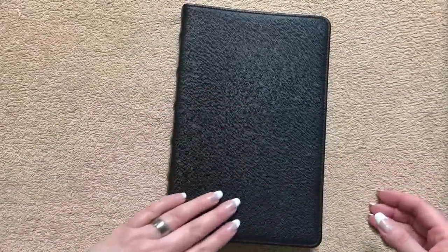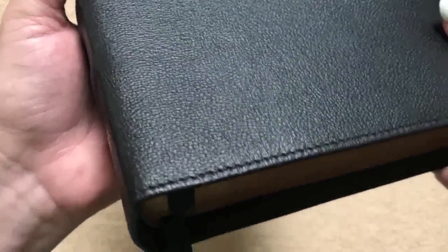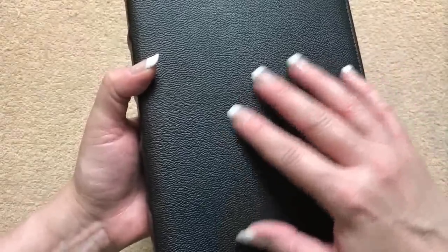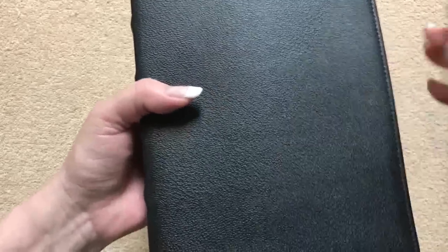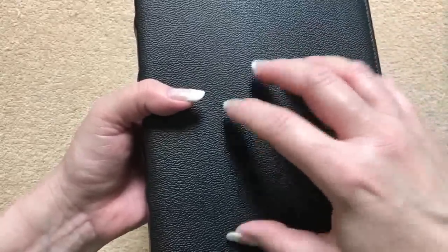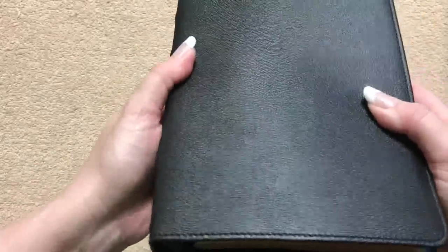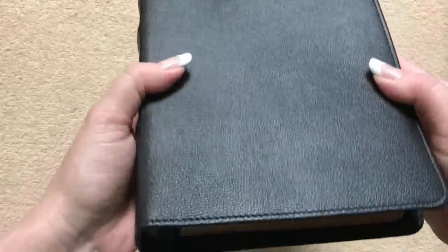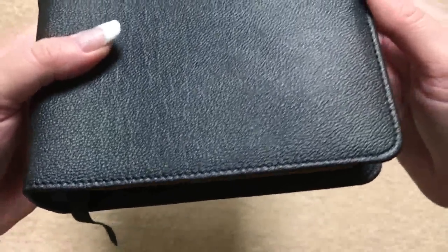On our cover this is going to be a top grain goatskin with an embossed grain on it, and you can see the grain on that. One thing that I really like about this particular grain is it feels really rugged, really durable. With my fingernails I can hear me scratching that and it doesn't feel at all like I'm going to damage this cover. It is perimeter stitched all the way around the perimeter, which is really nice.